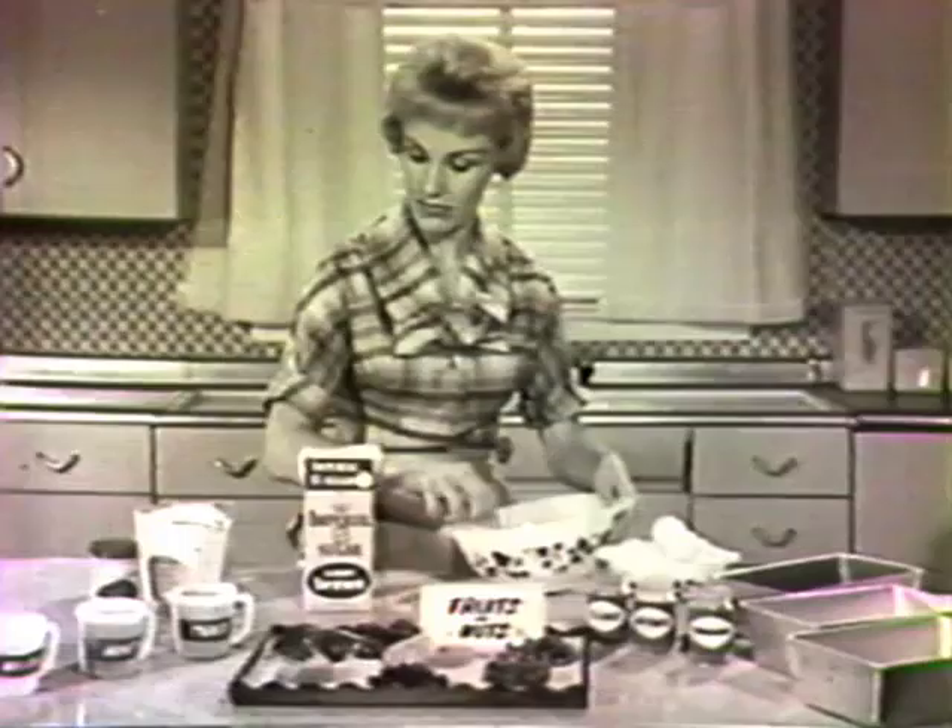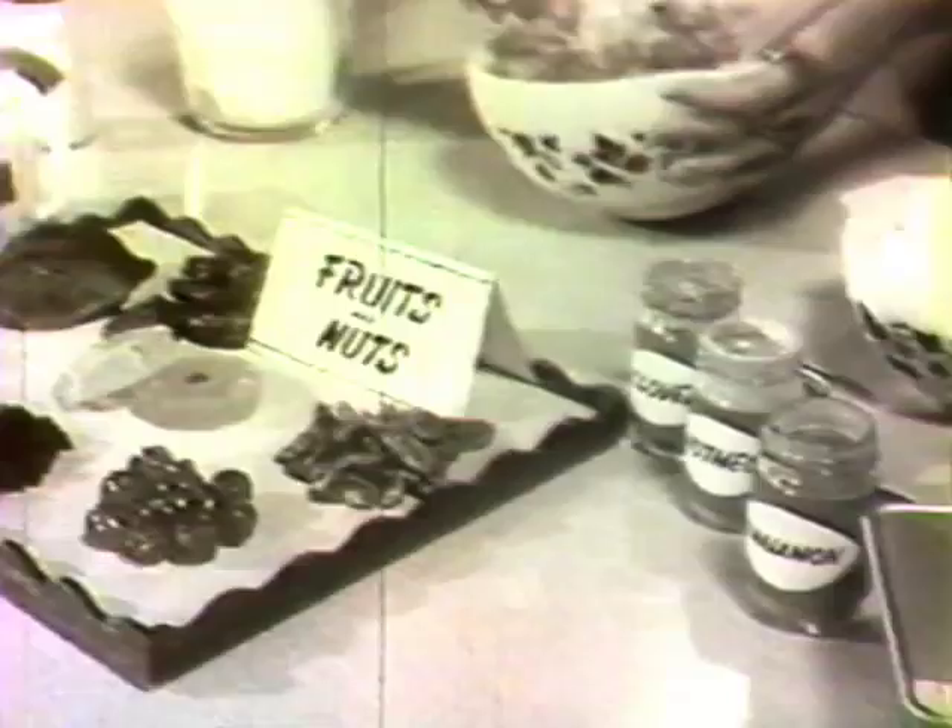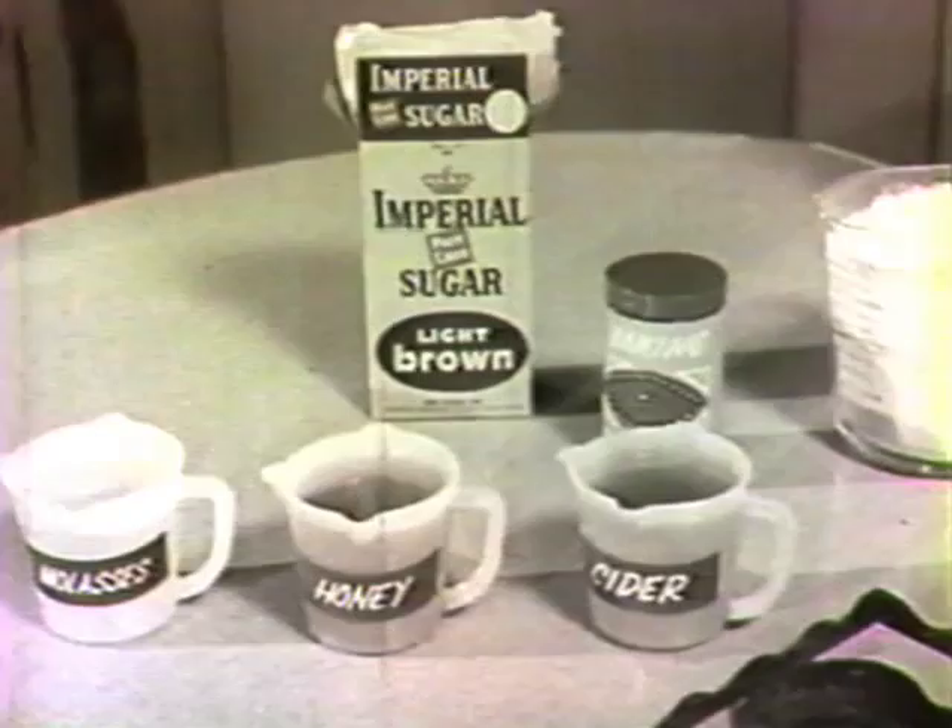There's nothing difficult about mixing the cake — it takes just a short time. Imperial brown sugar will give your fruitcake a special rich flavor and helps keep the cake moist.